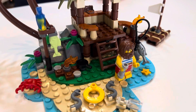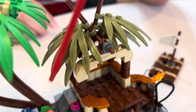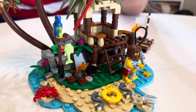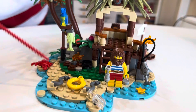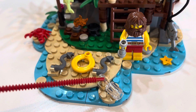Instead of a medium green and a light green, it has a medium green and a dark green. Over here we have some almost-new sand green palm leaves, which are only included in one other set. We also have the same parrot that was included in the Pirates of Barracuda Bay set, which is another very similar thing.